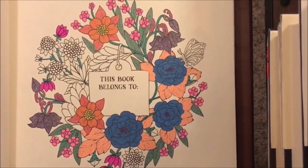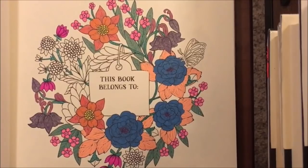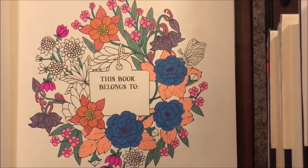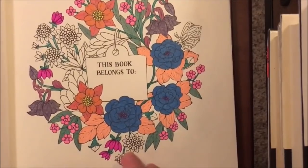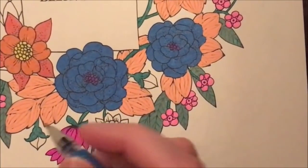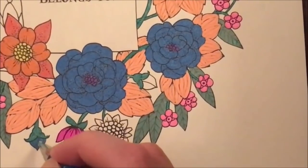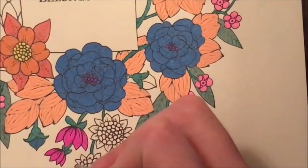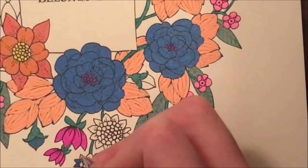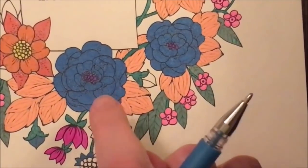I'm going in next with this blue color to do these flowers here. I hope everyone is having a good week and a good day when you're watching this. I'll probably be putting this up on Saturday because I have another book video to post on my BookTube channel Thursday night, so that will go Friday. This is kind of the non-sparkle version of this one here.